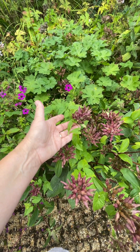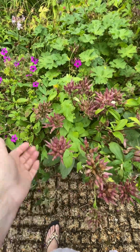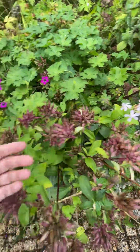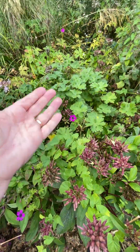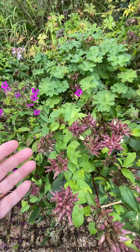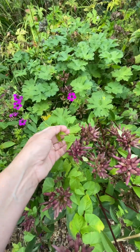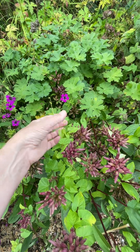Put bamboo canes in, or anything that they can climb up, and let them climb up it — because they will. They'll wind themselves around anything. Then you're taking them away from the precious plants: the saponaria officinalis, the geranium here, a different geranium there, and the mint. So you bring the bindweed up a climbing frame, and when it's fully up the climbing frame, you take the sticks out, let the foliage drop, and put it into a bag.